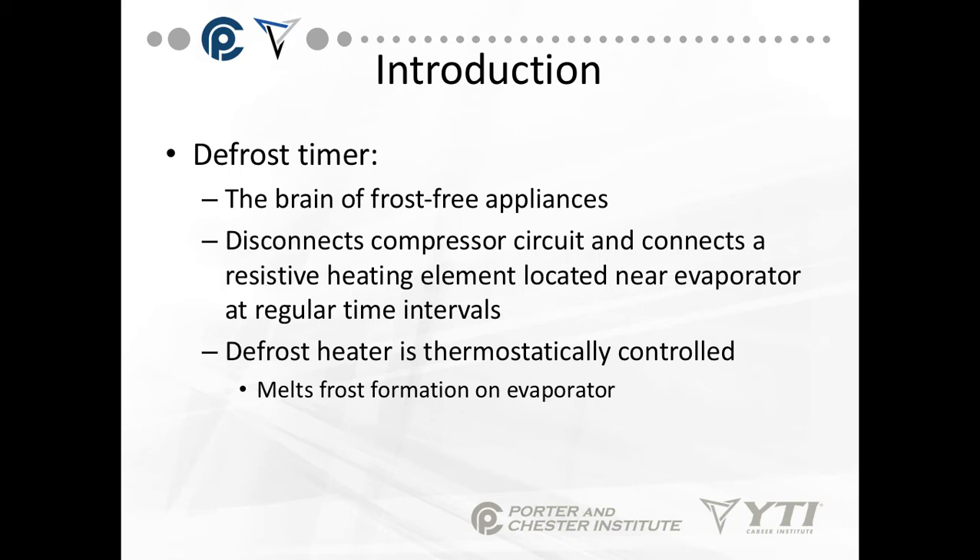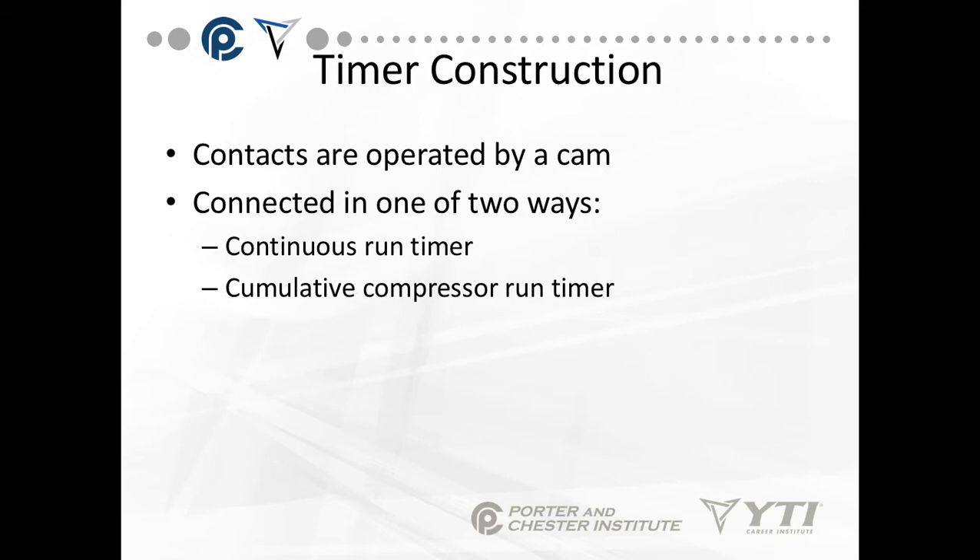The defrost heater is thermostatically controlled and melts frost formation on the evaporator. The timer has contacts in a cam attached to a motor — the contacts are operated by the cam. It's connected in one of two ways: a continuous run timer, or a cumulative compressor run timer. The continuous run timer operates any time the system is plugged in. The cumulative compressor run timer only counts time when the compressor is running. They are wired in two different ways.